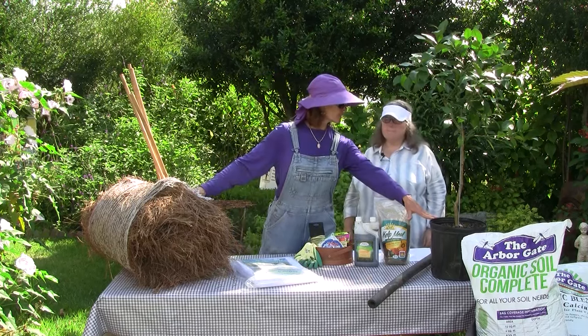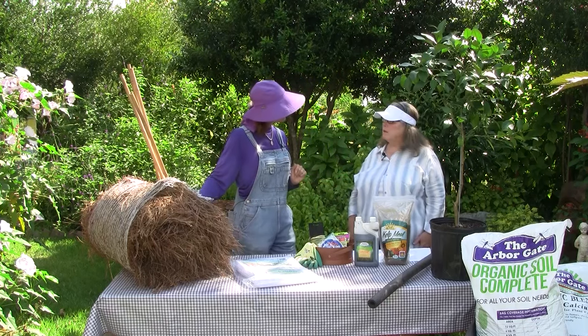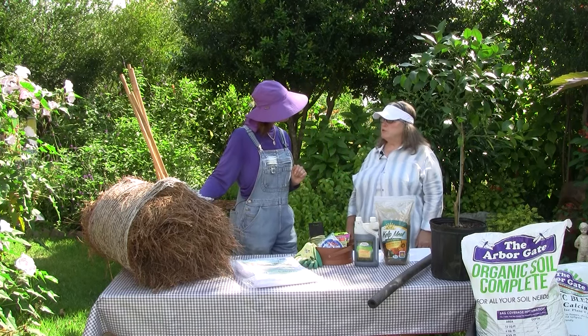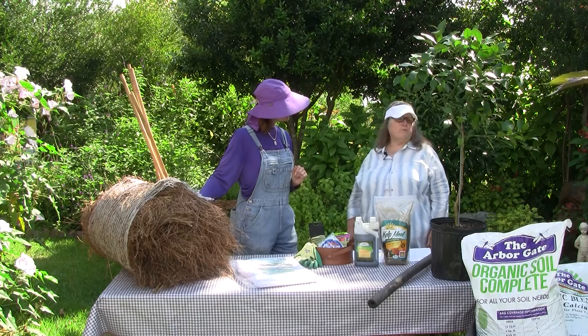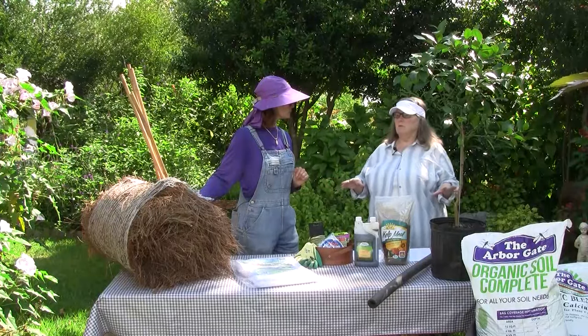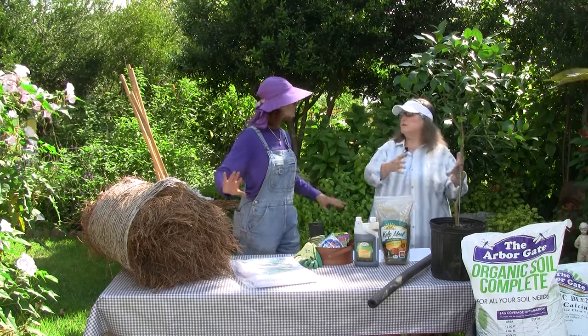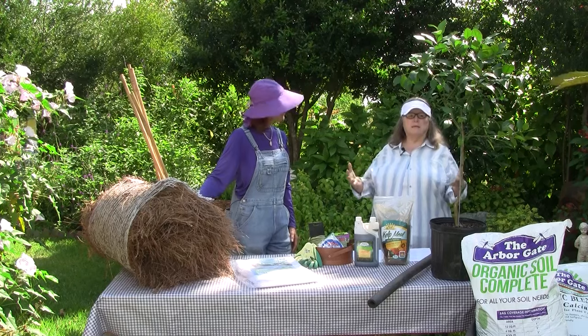Do we need to wrap the soil bank also with the frost cloth? You can — anything you do, it's like layering when we're getting cold; anything you can do to layer gives you more protection. Now after the freeze has passed, do we need to pull the soil back away from the trunk, or how long can we leave it that way? We actually should remove it as soon as possible. If we have two or three days of freeze, it's okay to leave it. But if we have what we normally do — one night of hard freeze and then some balmy days — we don't want to leave that on. Just pull it back so the tree can breathe and continue growing; they're semi-dormant, but they're still growing through the winter.